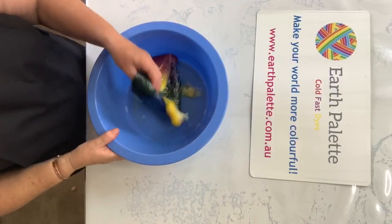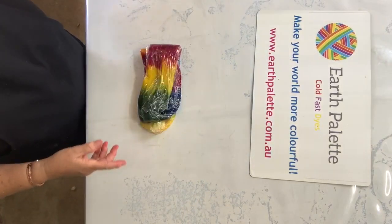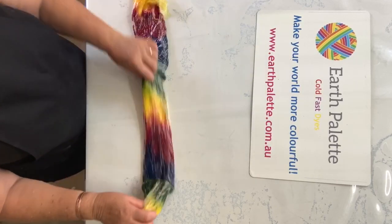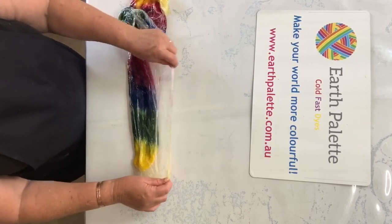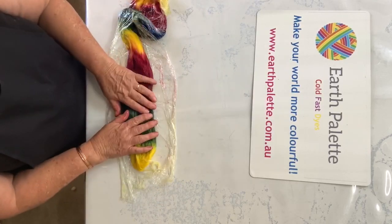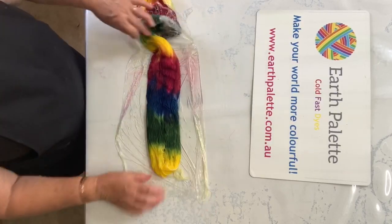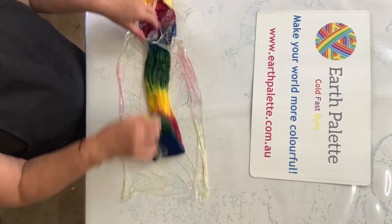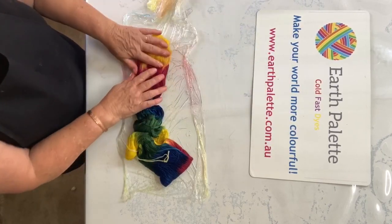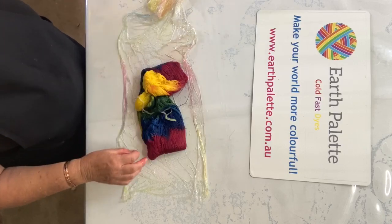We've come back with our other skein of yarn. As I said, I forgot to mention yesterday, this is a superwash yarn which actually does take up the dye a little bit easier and quicker than non-superwash. And you can see when I squeeze it, there's not much colour left where I've dyed it, so the dye is set and ready to rinse out.